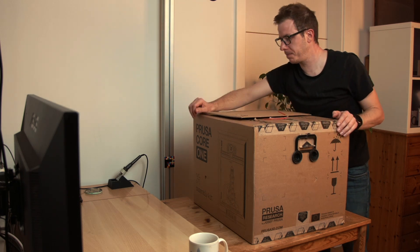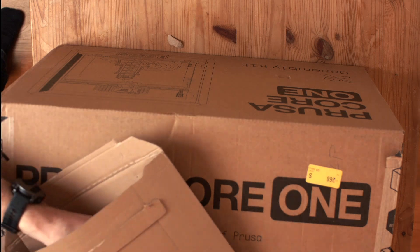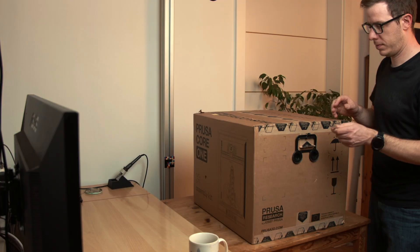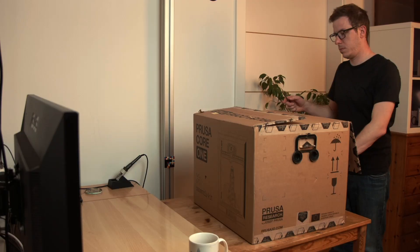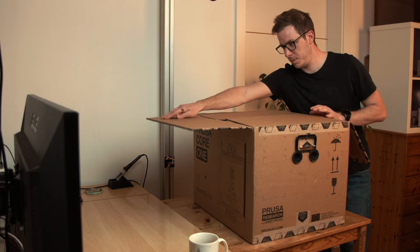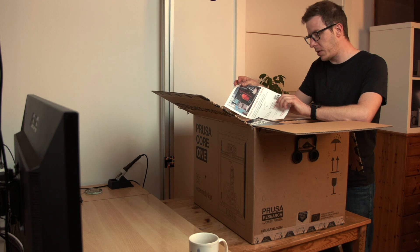I'm off to a good start. A print sheet. This one is not the assembly instruction — you can find the assembly instruction online.